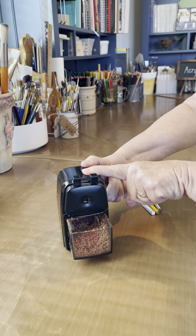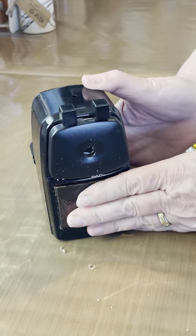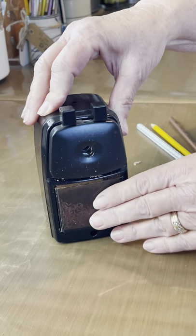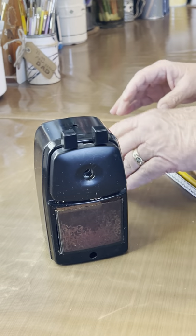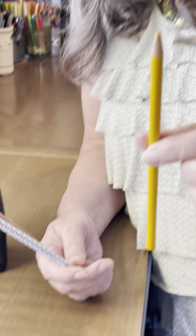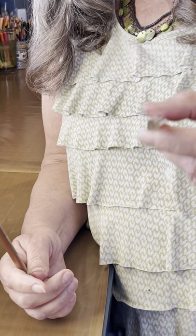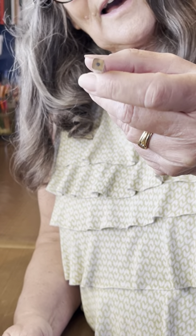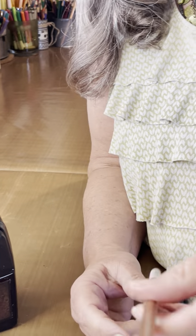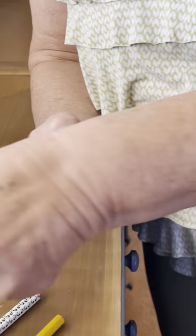It's got a little reservoir here for your pencil shavings. I'll just leave that there. You don't want it to get all the way full before you empty it, but I don't have much in there. So I have three different kinds of pencils: a colored pencil, a regular pencil that has a square shape — I don't know if you can see that, but it's got an odd shape — and then just another regular art pencil that's kind of like a gold or silver.